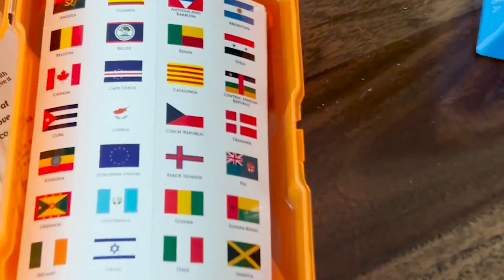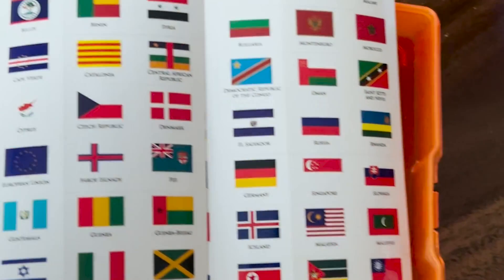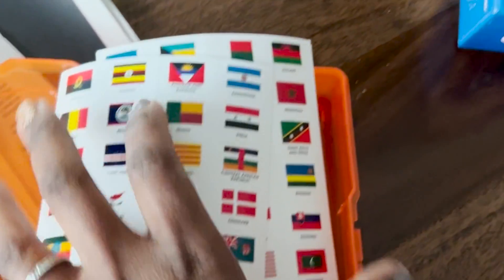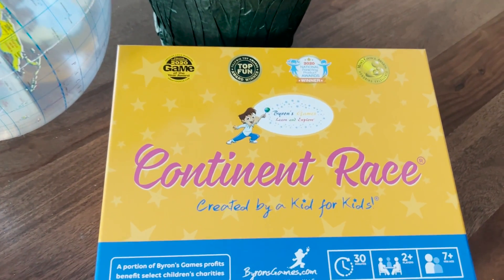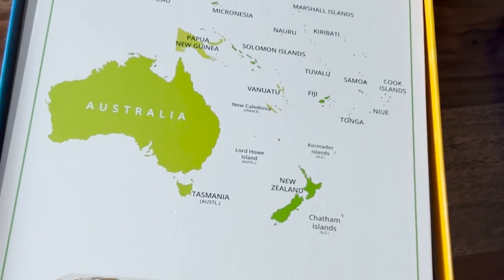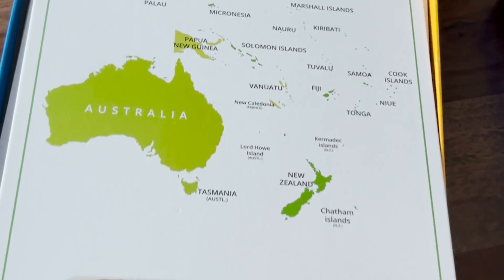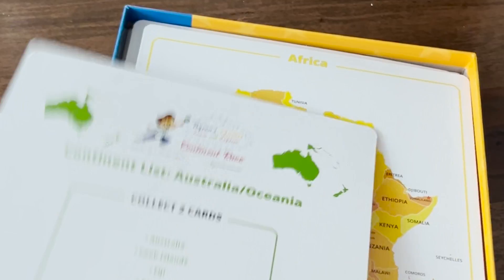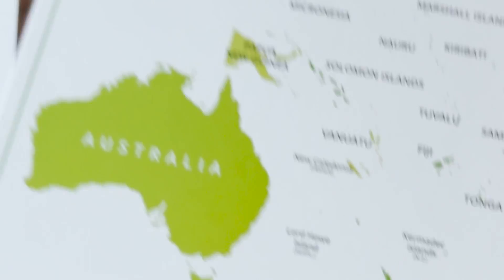In this little case I have flag stickers that I ordered from Amazon — they've proved themselves to be really, really nice. They come off clear, except for the flag and the words. And this continent race game, which I heard is absolutely phenomenal — we have it scheduled for the coming weeks. I just opened up the box to show you the quality of this game. With end-of-year sales at the time of filming you may be able to find it at a great price. It's eight and a half by eleven and it's really, really thick and solid.